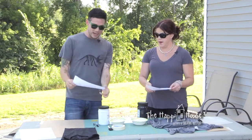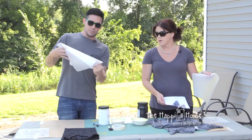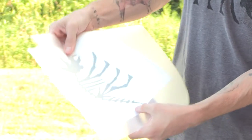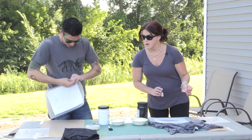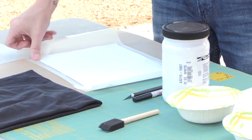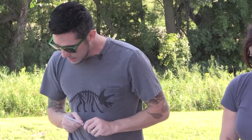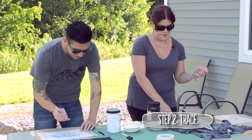First, grab your image and your vinyl. What we want to do is tape the paper to the back of the vinyl — just go around the whole perimeter with a couple pieces of tape, just like that. Then turn your vinyl over and take your Sharpie marker to go around and trace the entire perimeter of the image.